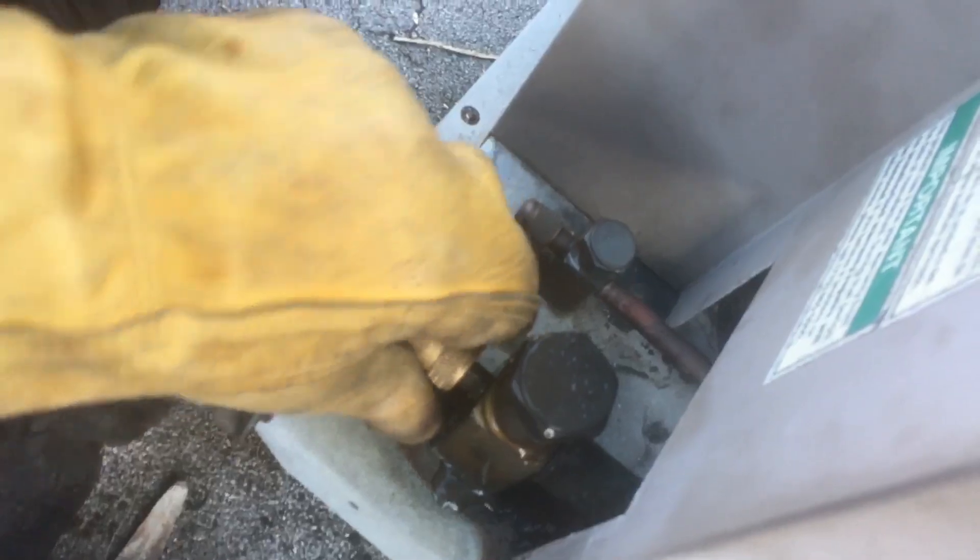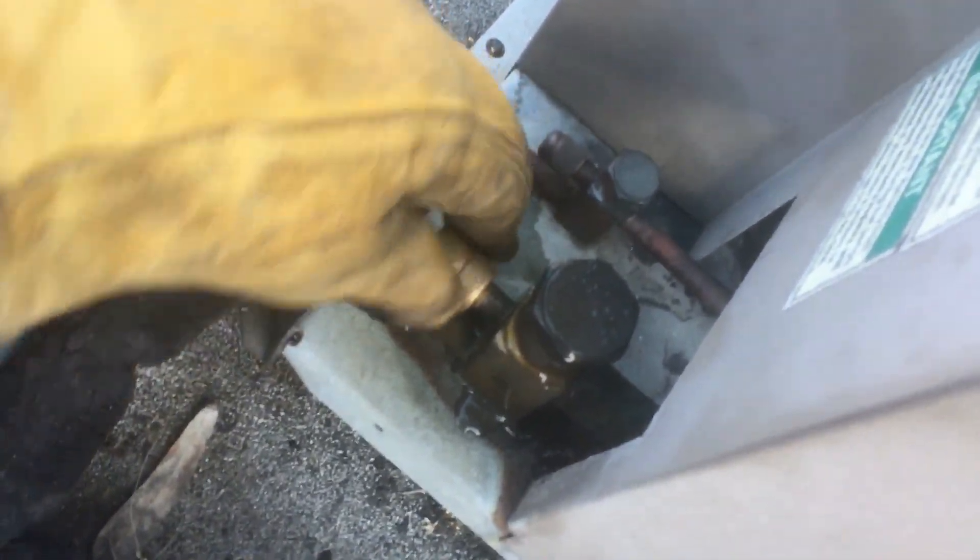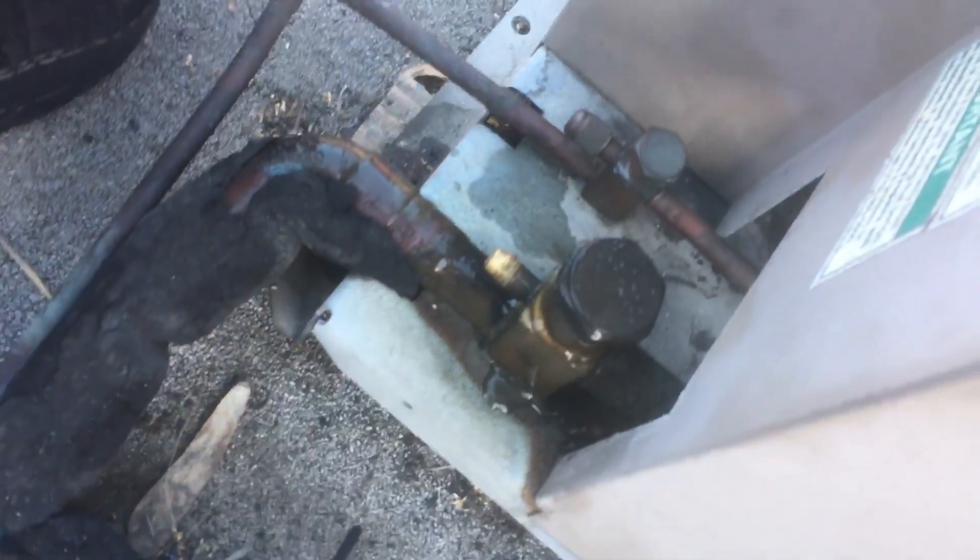Remember to protect your hands, guys. I don't like wearing gloves either, but when you're disconnecting or connecting refrigerant lines, get in the habit of protecting your hands, especially on the liquid line.